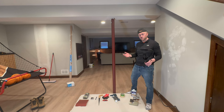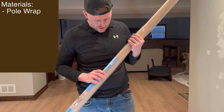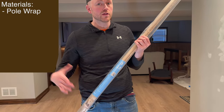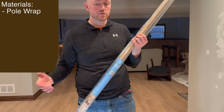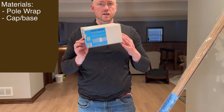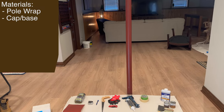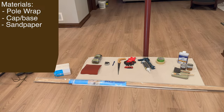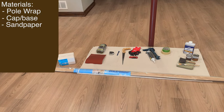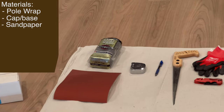Let's jump right into it with materials. Today we're dealing with a three inch pole, so we've got the three to three and a half inch pole wrap here. They also come in four inch diameters. Along with the wrap itself we have a cap and base set to finish it off nicely. Other materials you're going to need include an abrasive material to clean the pole before applying adhesive — I have steel wool and sandpaper here.